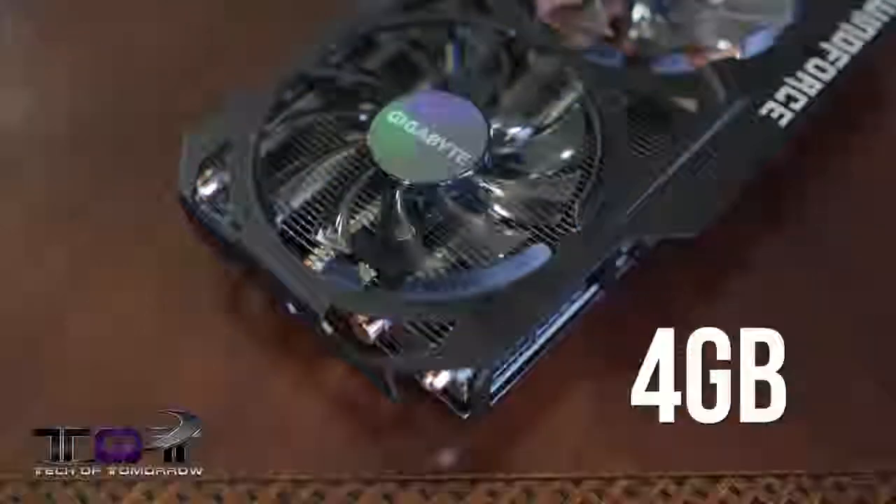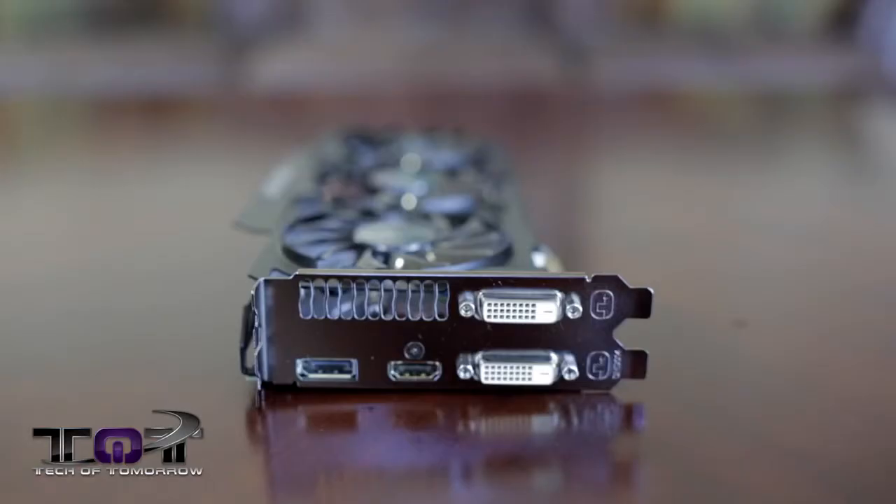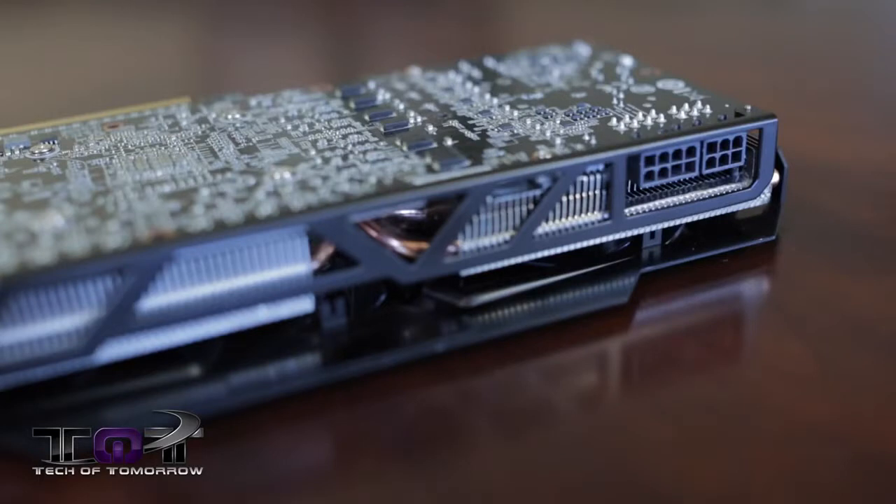Flipping it around to the rear I/O: 2 DVI, standard DisplayPort, standard HDMI — nothing too unusual there. The card also has a single 6-pin and a single 8-pin power connector on the side of the card for folks interested in that information.